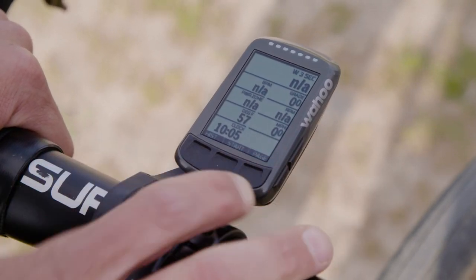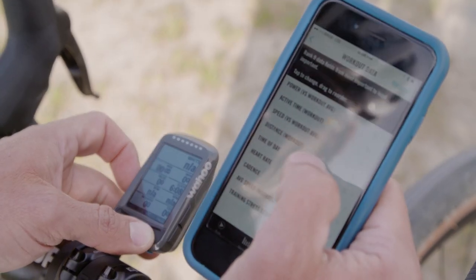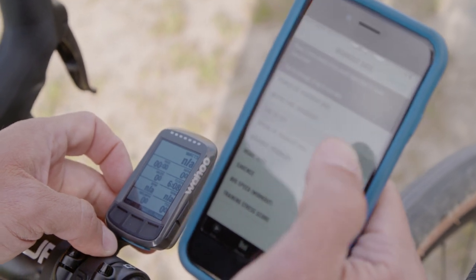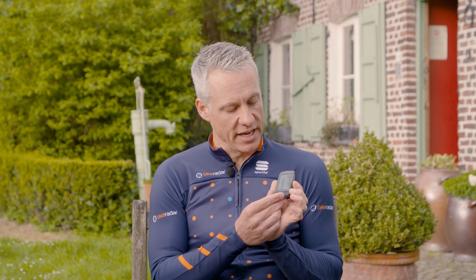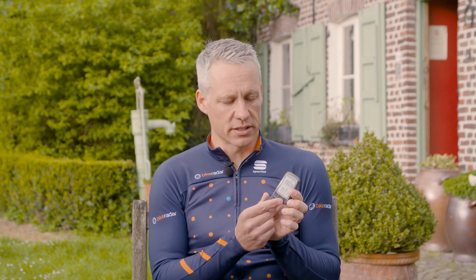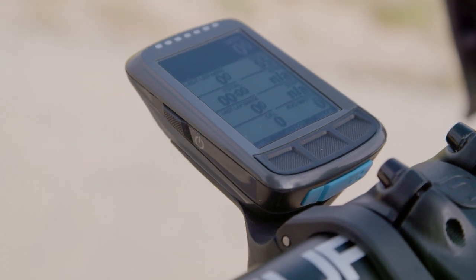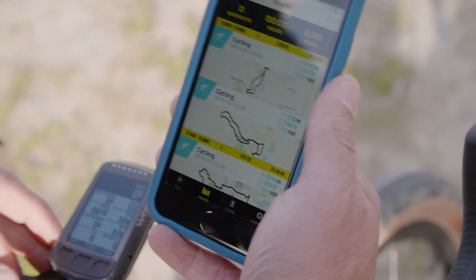It's very much a smartphone-friendly computer. To get the thing set up, you need the smartphone app where you can drag and drop which fields go where. You can scroll through the number of fields and which fields you're seeing with the buttons. You can also get Strava live segments and your routes to auto-populate on the computer with a simple pairing of the phone. That's a plus.